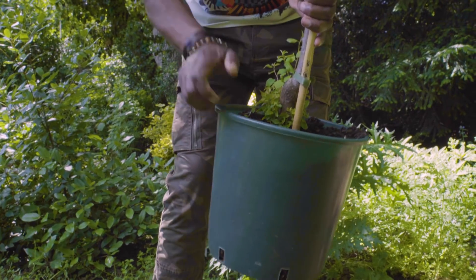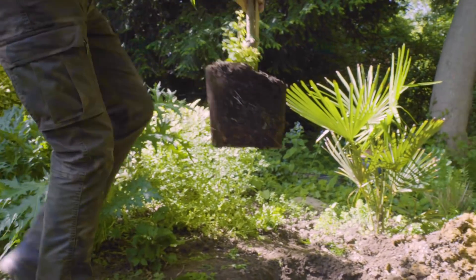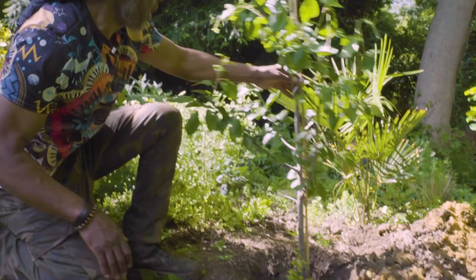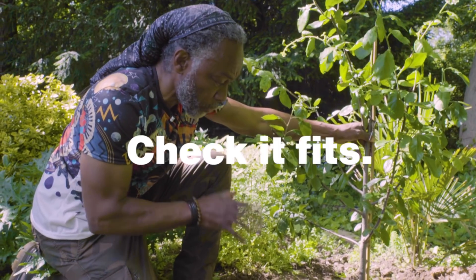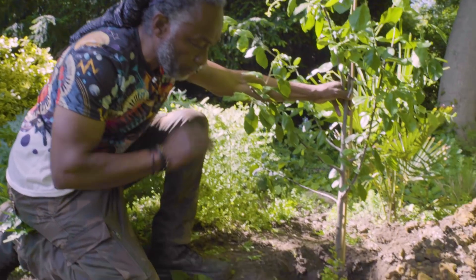Now, it's a good idea just to do a little test before I dig any further, just to make sure the hole is the size that I want it to be. So I'm going to remove the tree from its temporary home, which is that pot, and just put it in the hole to gauge if I've dug the hole to my liking. Although the hole looks deeper than it should be, I'm very happy with that because I can backfill and get the tree up to the correct height.